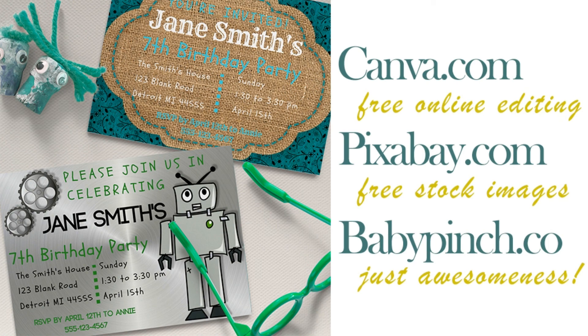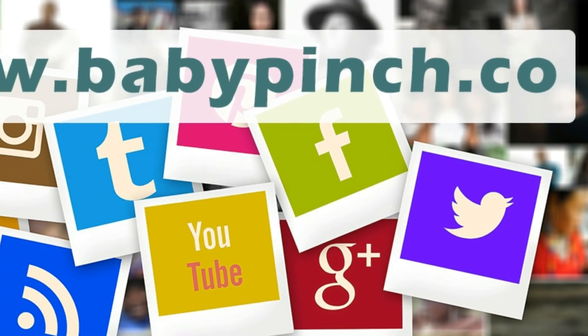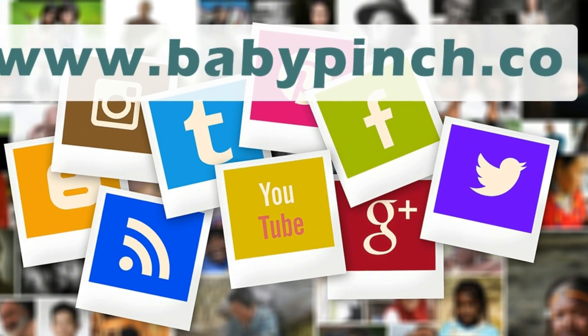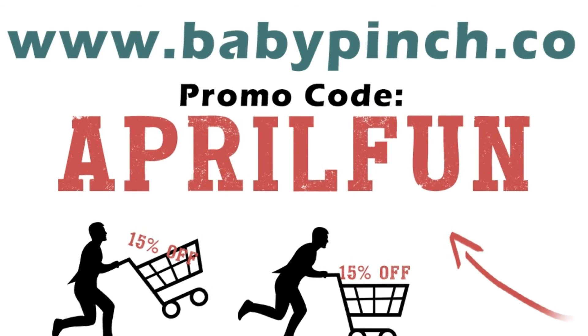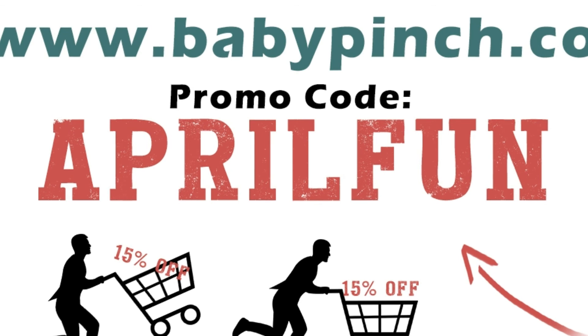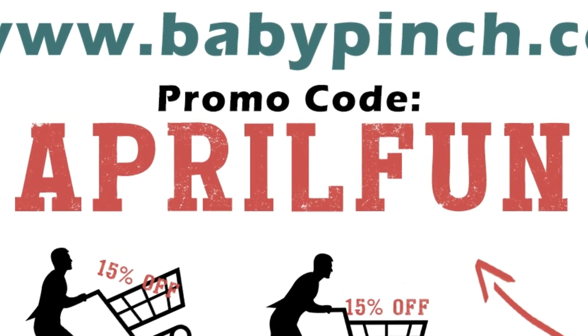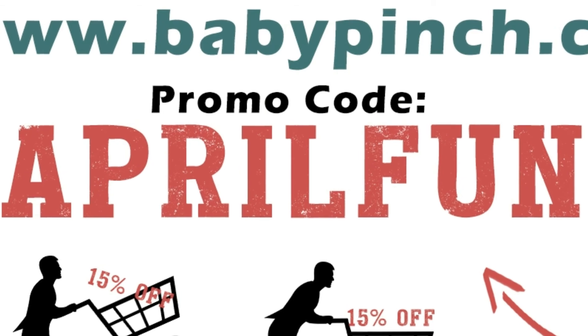I'm on pretty much all social media networks. You're pretty awesome, and since you stuck around with me all the way to the end, I'm giving you a special promo code — just type in 'aprilfun' at checkout. This is Annie signing off — see ya!